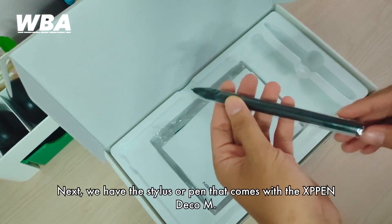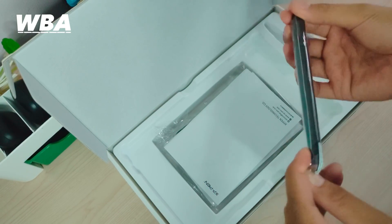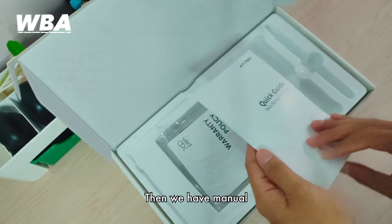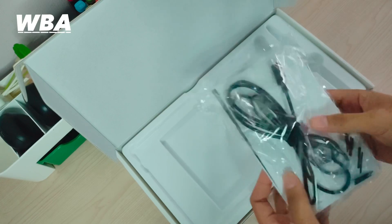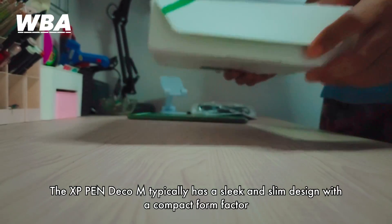The stylus that comes with the XP Pentablet M is designed to feel comfortable in your hand and provides a natural drawing experience. Then we have the manual and some accessories. The XP Pentablet M typically has a sleek and slim design.